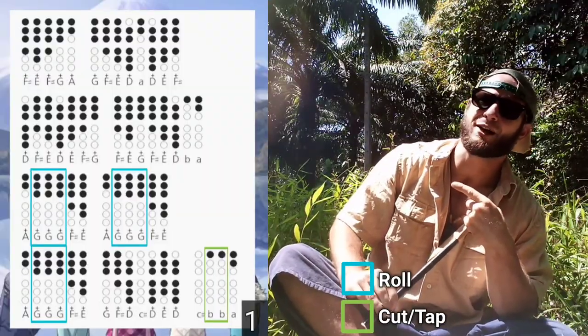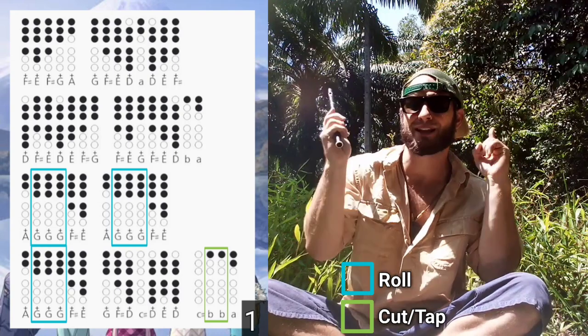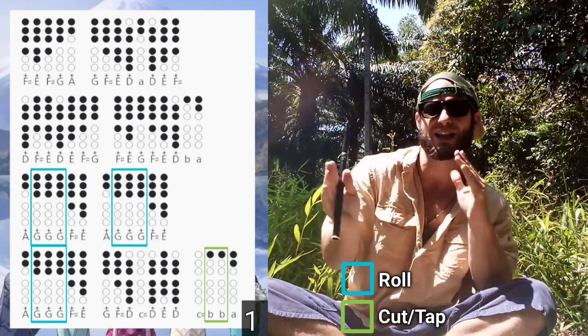Lace your fingers where the shaded holes are and play along with me. And always remember to adjust the playback speed in your video settings to slow it down.